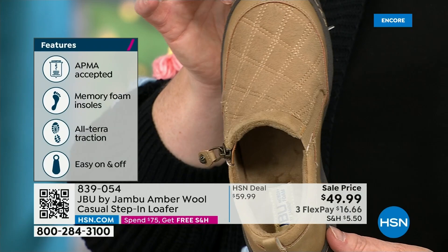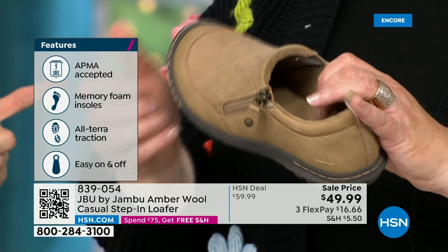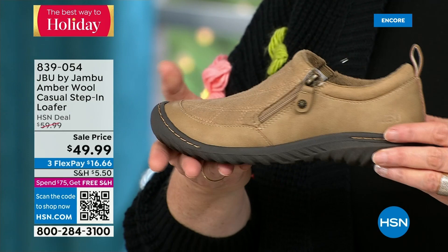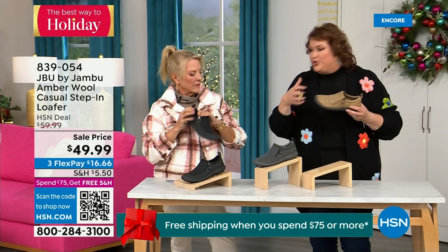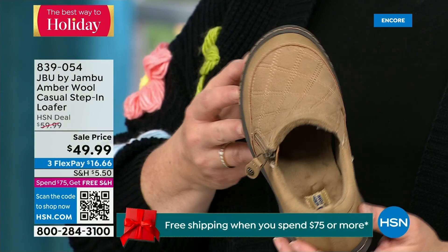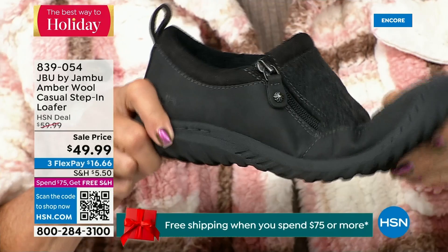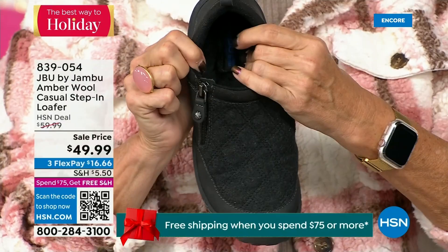The APMA seal is hard to get — they have to review and then award it. That memory foam insole is the ooh-ah when you put your foot inside — you can really feel it. This outsole gives you the traction so you can go over gravel, concrete, or a gym floor that can be slick at times. Because this is such a comfortable, well-balanced shoe with micro terry on the inside, you could wear this like a slipper.